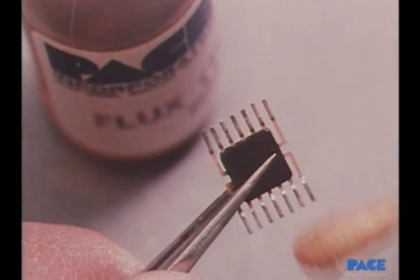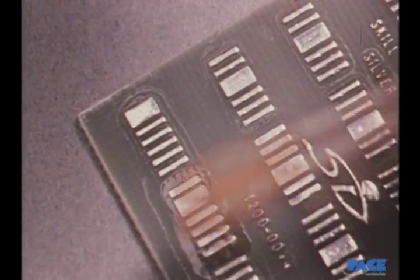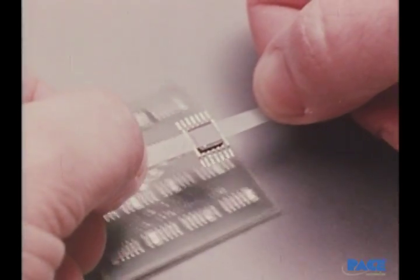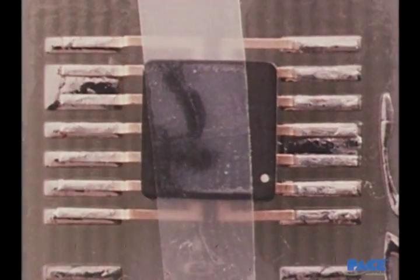For reflow soldering like this, where no additional solder will be used, new flux must be put on separately. Then a piece of tape is used to temporarily hold the component while soldering. The component is positioned so that each lead is centered over its pad and extends almost to the end of the pad.